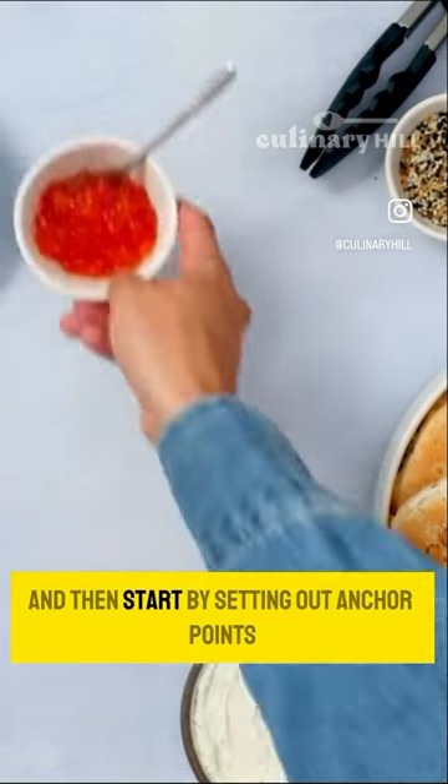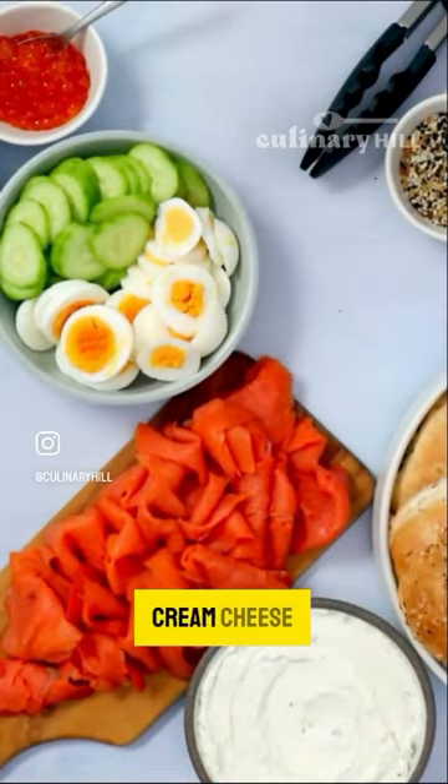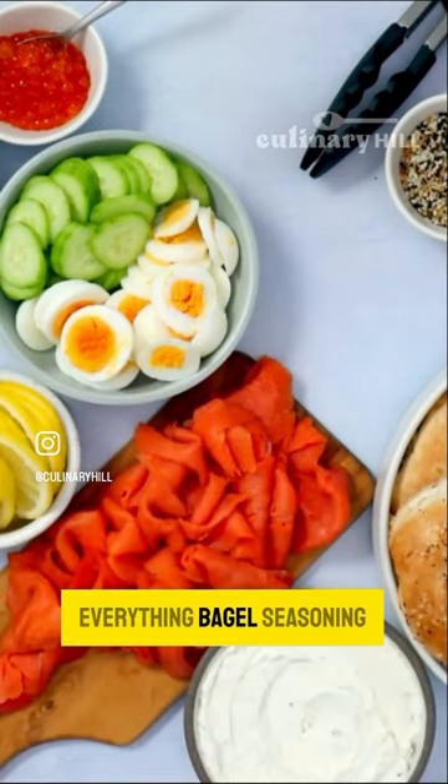Start by setting out anchor points with some of your larger bowls — cream cheese, and if you want to use caviar, it's pretty fancy. Everything bagel seasoning.